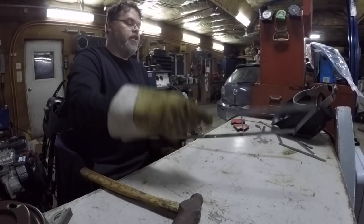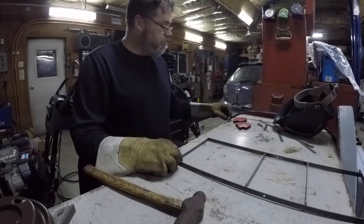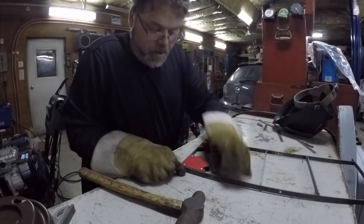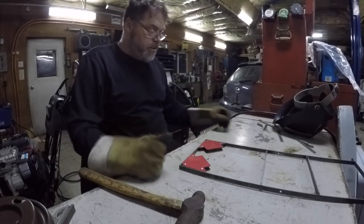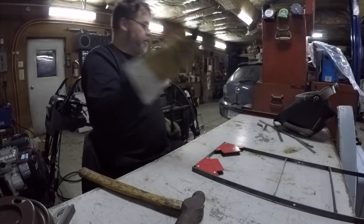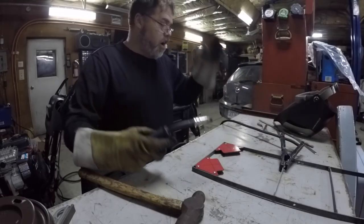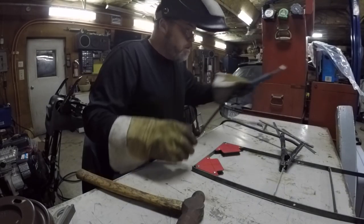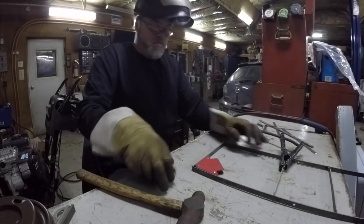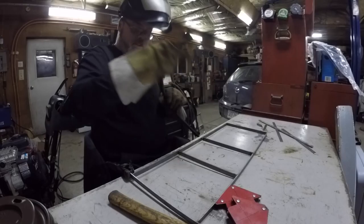One good thing about this metal is you can bend her — she's bendable. Almost up, but not quite. So now I'm gonna have to put just a tiny little tack on there just to hold it. All right, so now that's on there — pull these off, flip it over, throw this on there and nail the inside of her. That's where I want the weld to be.